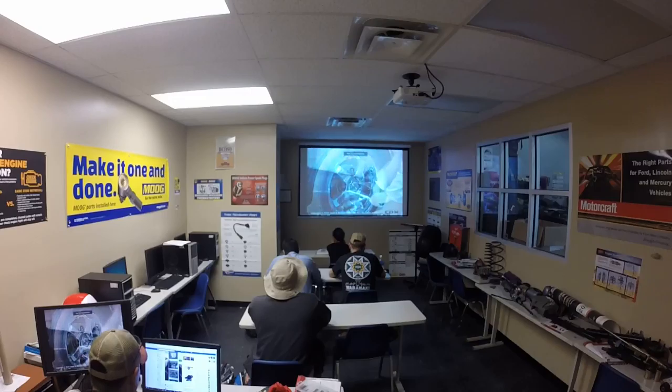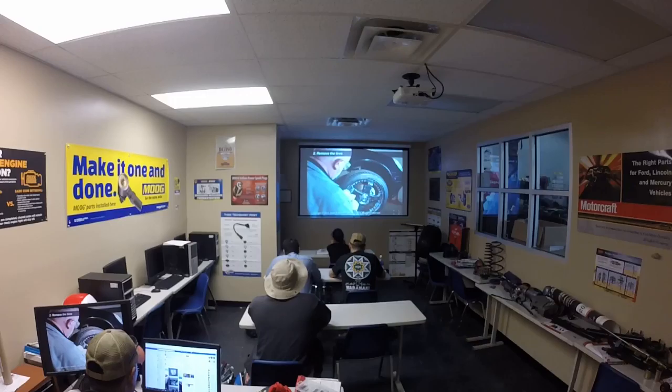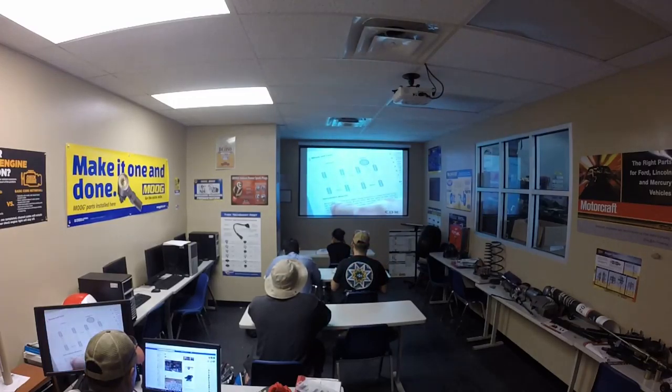Prepare the vehicle by removing any hubcaps or lug nut covers. Loosen the lug or wheel nuts while the vehicle is still on the ground, and raise the vehicle to a comfortable working position. Consult the owner's manual for the recommended rotation sequence, and check and compare the type of tire fitted with the original specification.